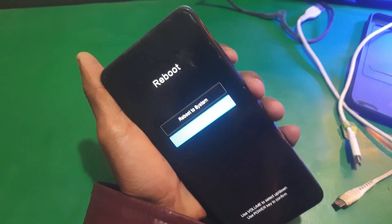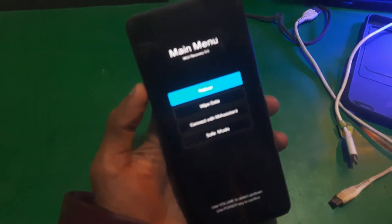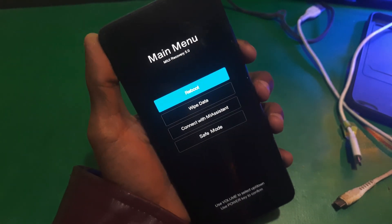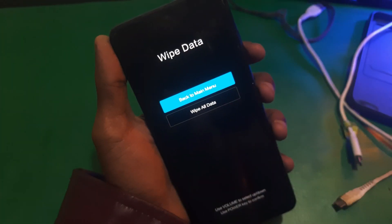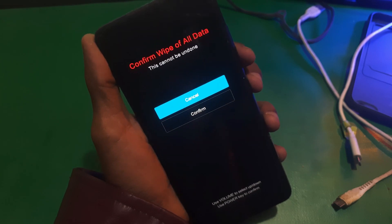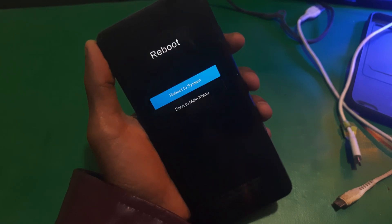There you can see the phone is now in recovery mode. From here you need to tap on wipe data, then tap on wipe all data, and just confirm it. That's it — now you need to reboot your phone.